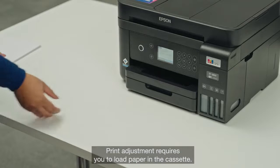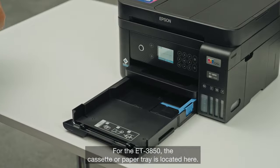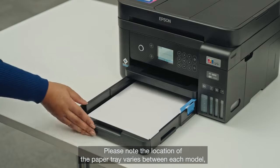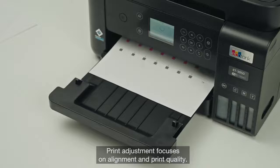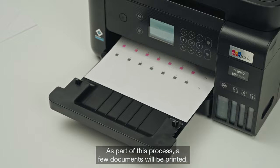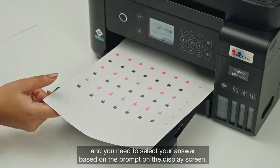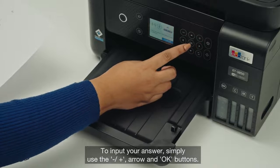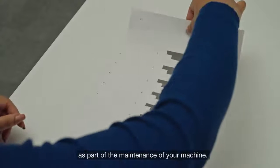Print adjustment requires you to load paper in the cassette. For the ET3850, the cassette or paper tray is located here — please note the location varies between each model, so refer to your manual which will signpost where to insert your paper. Print adjustment focuses on alignment and print quality. A few documents will be printed and you need to select your answer based on the prompt on the display screen, using the minus, plus, arrow and OK buttons. You can repeat these steps in the future as part of the maintenance of your machine.